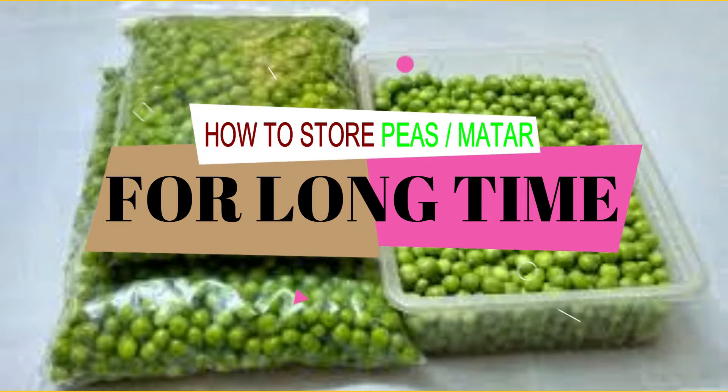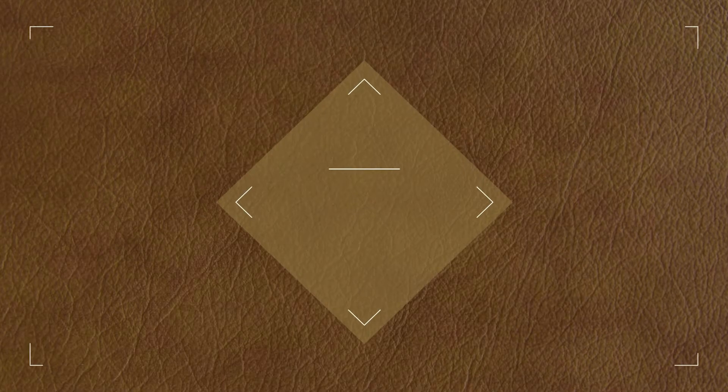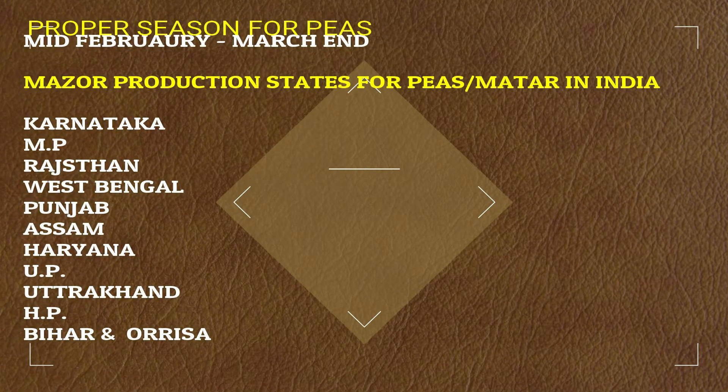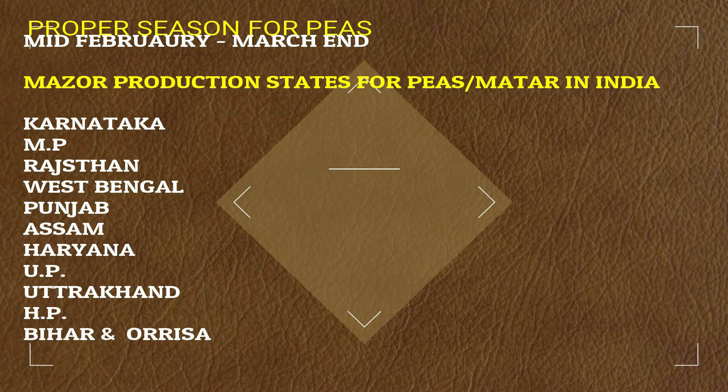If we go the proper way, we can use peas in the off season. For this we have to know the proper way for storing, so today we are going to store them.